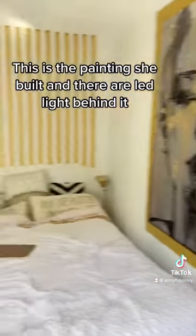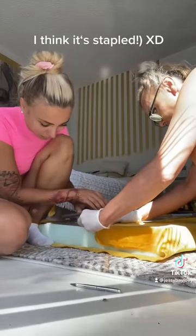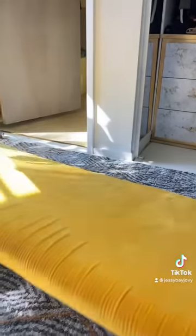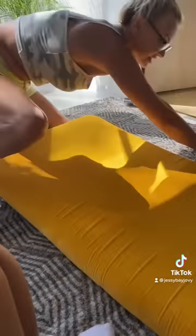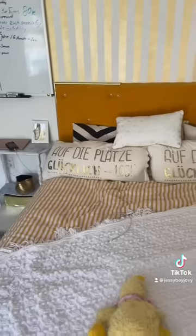Then she used some cardboard to put under the foam, and we found this fabric somewhere and stapled it on — sorry about my bad English! I had to help her staple it. That's the end result — doesn't it look good? There was literally nothing there before.